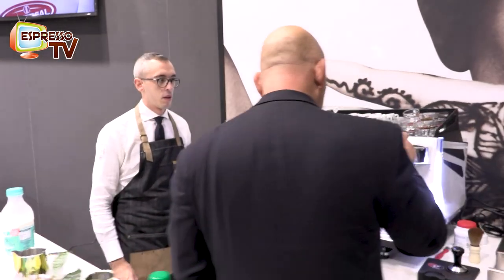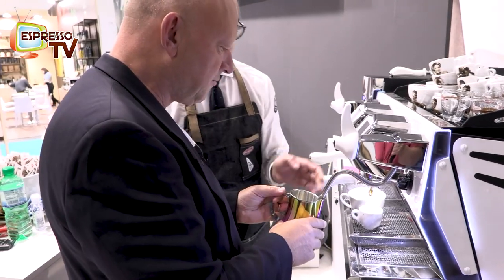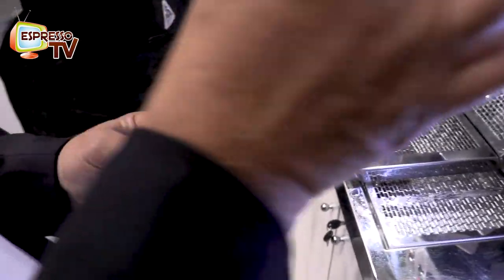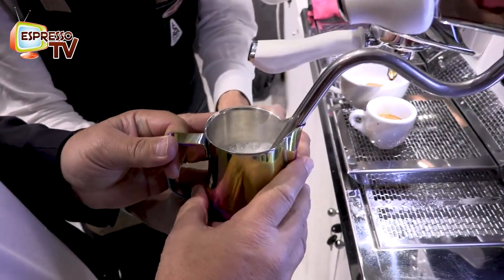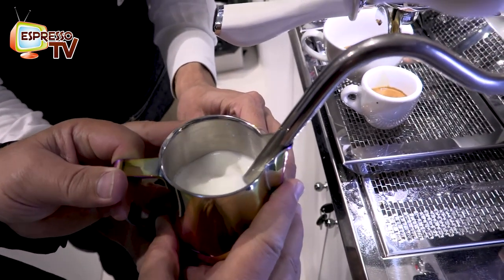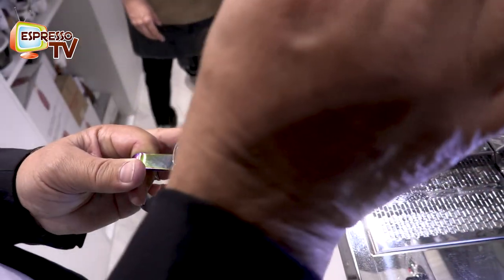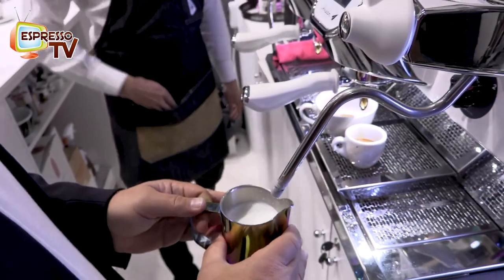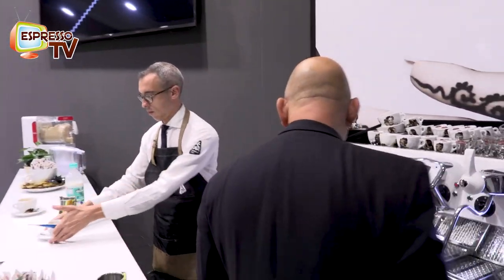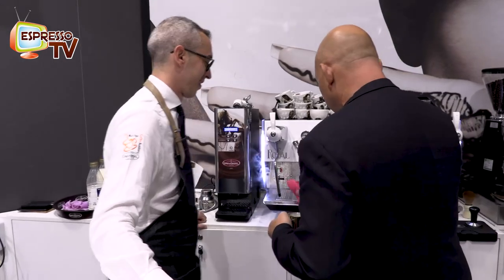And now which steam wand? This one. Position like this — correct me if I'm doing wrong. You stay in this position and open. Such machines have quite a lot of power, so you don't need to be afraid at first. Because with the power, the steam explosion — you can get a little shock when all the condensed water runs out. Everything is clean. Here we go.